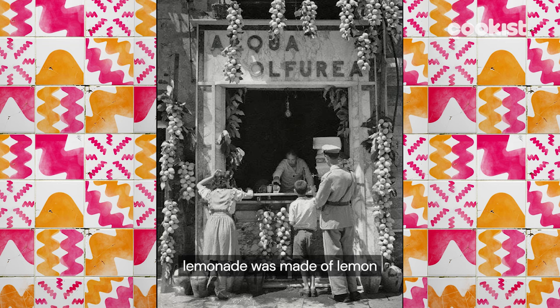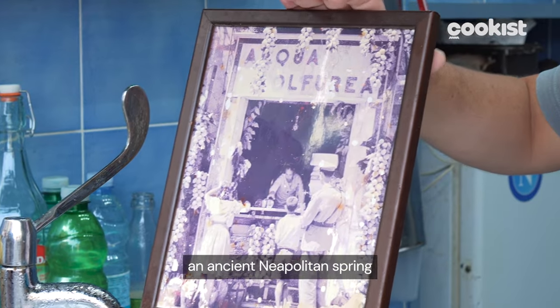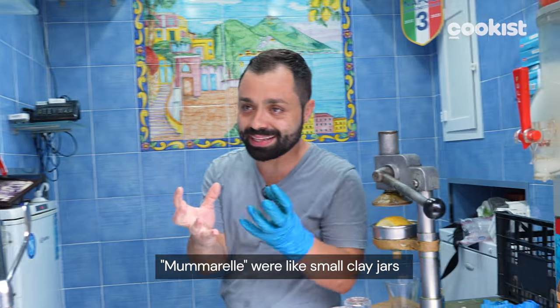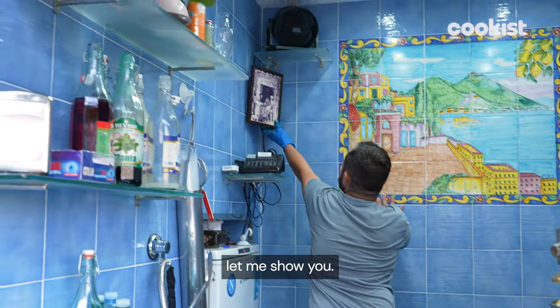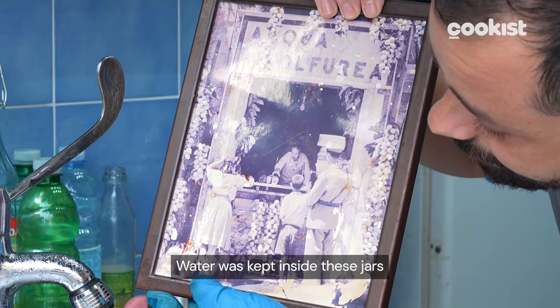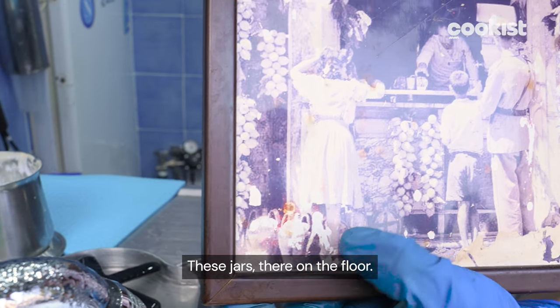At that time, lemonade was made with lemon and spring water from the Chiaia Mano, an ancient Neapolitan spring preserved in mummarelle. The mummarelle were clay vessels. Now I'll show you — if you see here, there are small amphorae, because before there was no running water. The water came from these bottles, so it kept very fresh inside. See, these bottles on the ground.